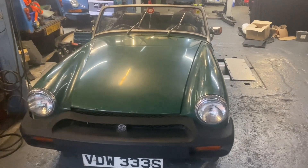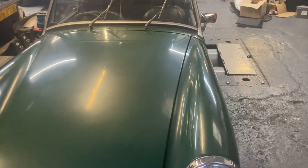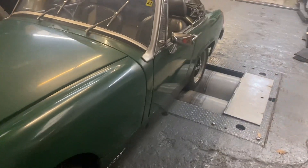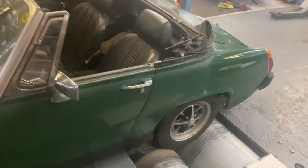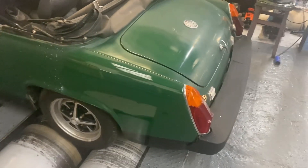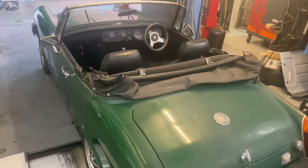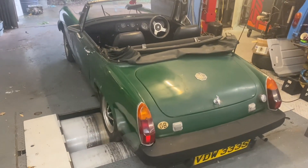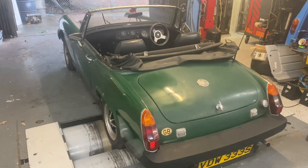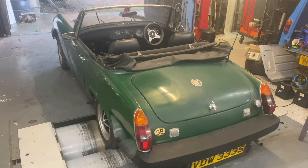Thanks for watching. I'm just going to put up a graph of the power that it made. We were a little bit down on standard — I haven't really gone through the timing and it was running a little bit lean. But I think we should get 100 horsepower, maybe 120 to 130 foot pounds of torque with the supercharger on, in part two.